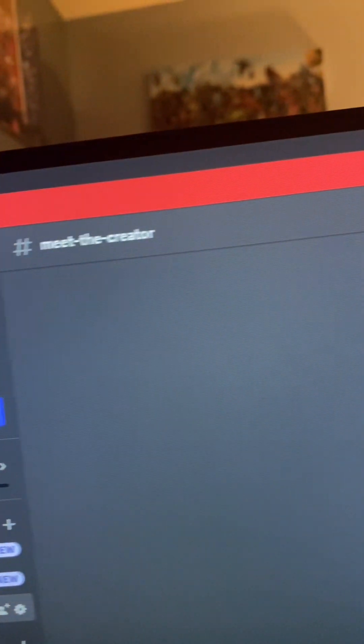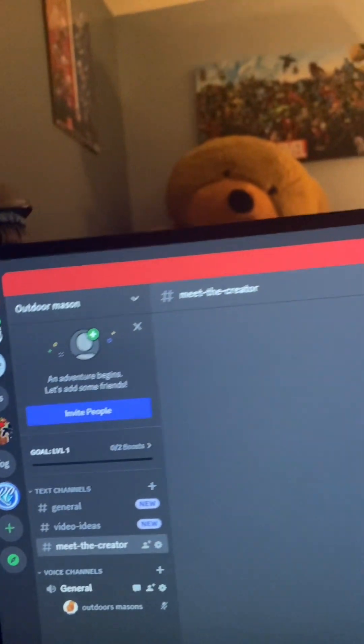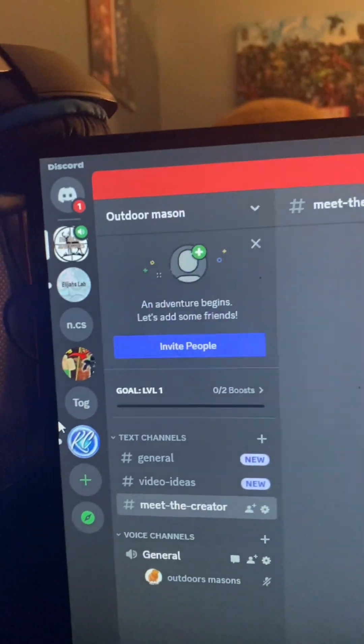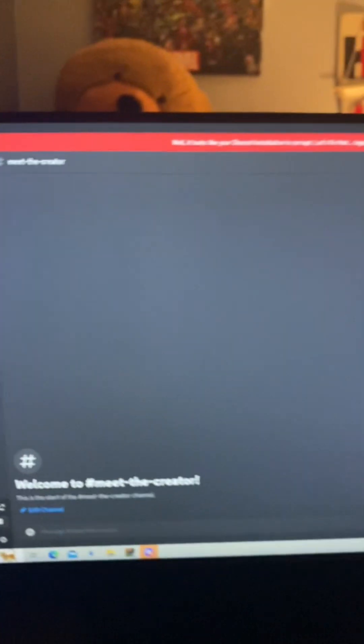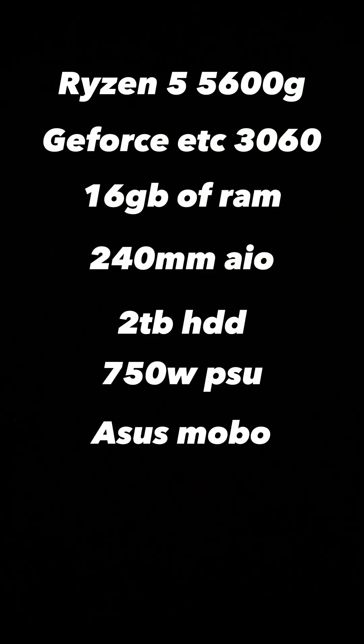We've got some basic stuff in the server and like I said it's in the channel description, so join if you'd like. Hopefully y'all enjoyed the tour — if you did, make sure to like and subscribe. I'll see y'all in the next video! And here are the PC specs in case y'all are wondering.